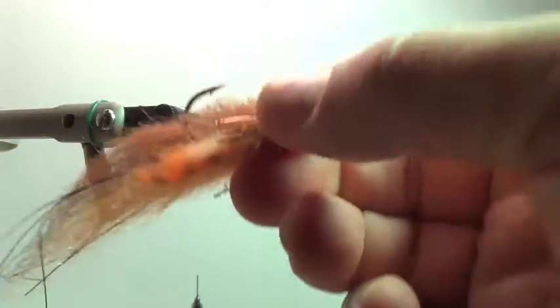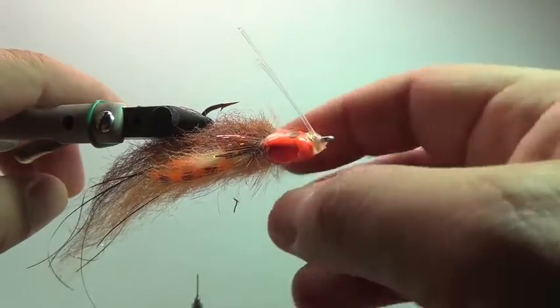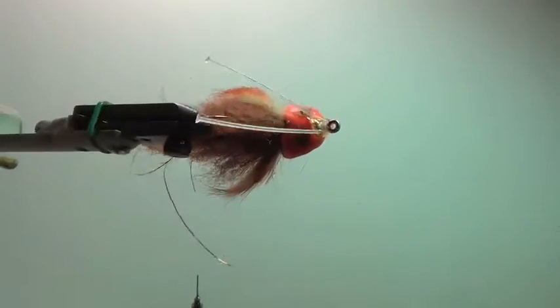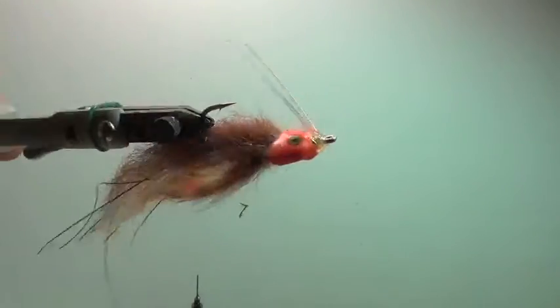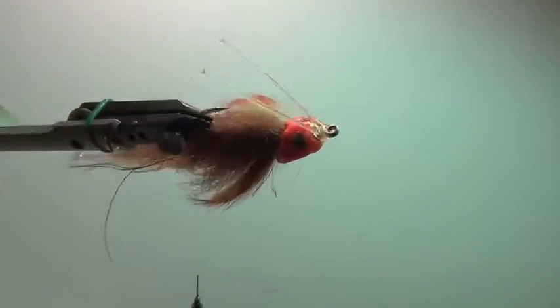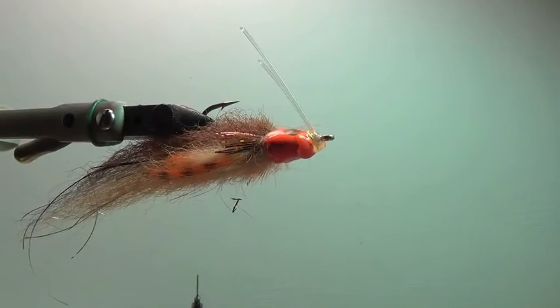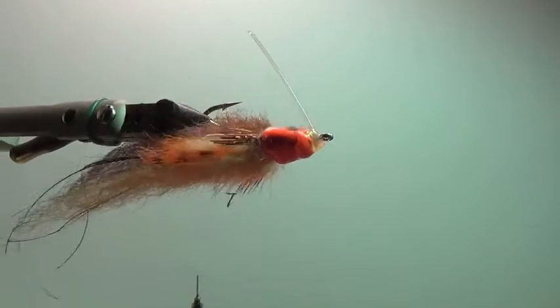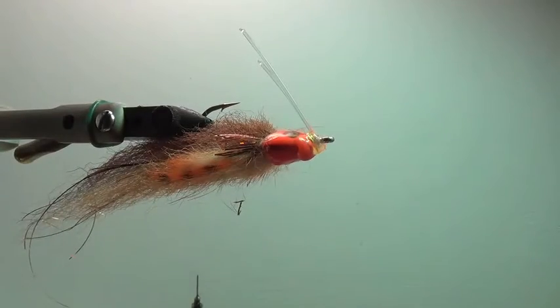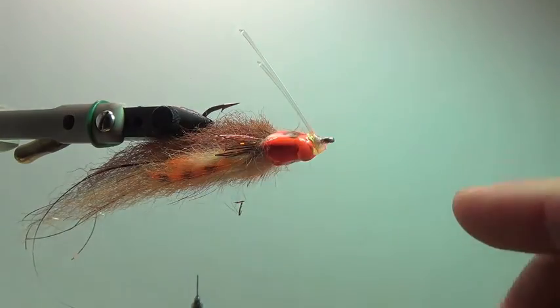And then when you get into the big dogs, this is a size 4-aught. You can really see — this is a big, gnarly sculpin head on this pattern. I like this pattern quite a bit. What I want to highlight is the weed guard here. This is that 60-pound — really, really stiff, protects that hook point really well. Just look at my weed guard: it's nice, bent back, falling in a bit of a slope.